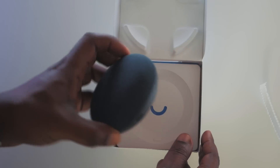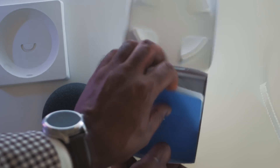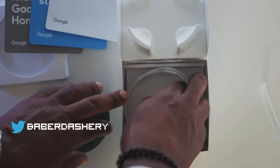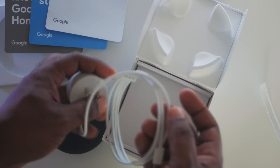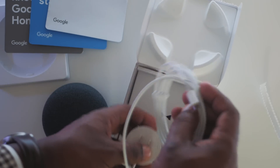Now let's rip this plastic off and see what's inside the box. You have the Home Mini, the product guidebooks, as well as the micro USB. It's interesting that Google decided to go with the micro USB rather than the USB Type-C.